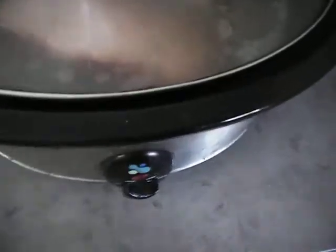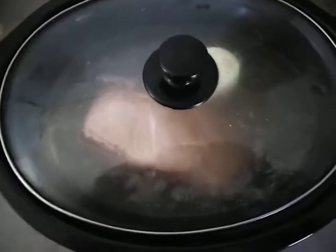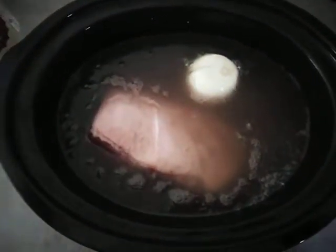Now we are done. Put the lid on your slow cooker and turn it on. For one this size — 1.4 kilos — it will take about five and a half hours on high. If you're doing it on low it may take about six, seven, or eight hours depending on how fast you want it done. Just leave it for five hours and it will be done.